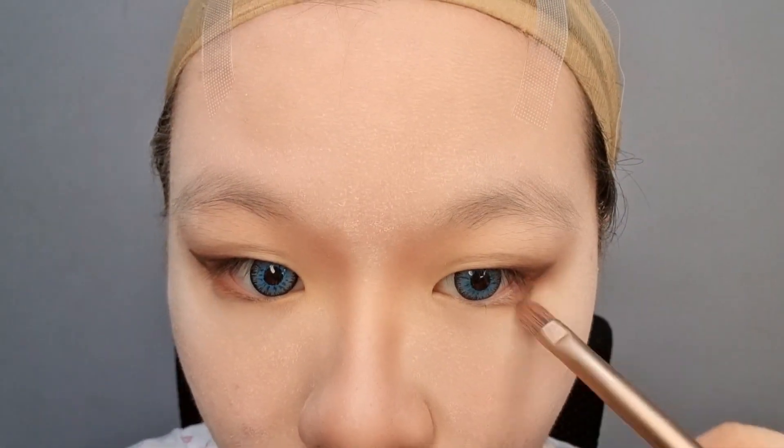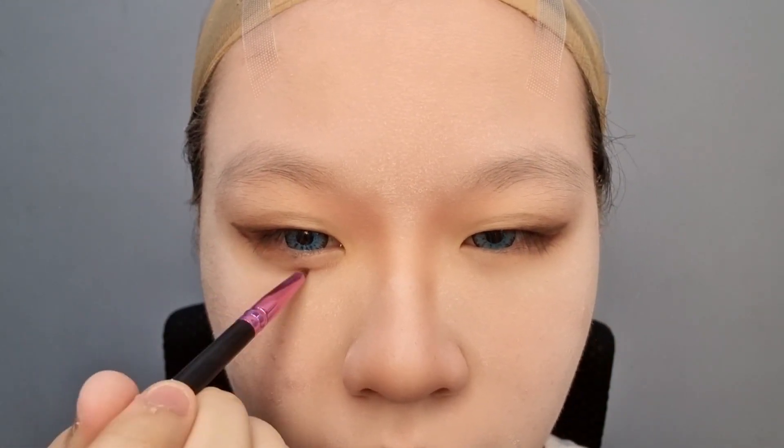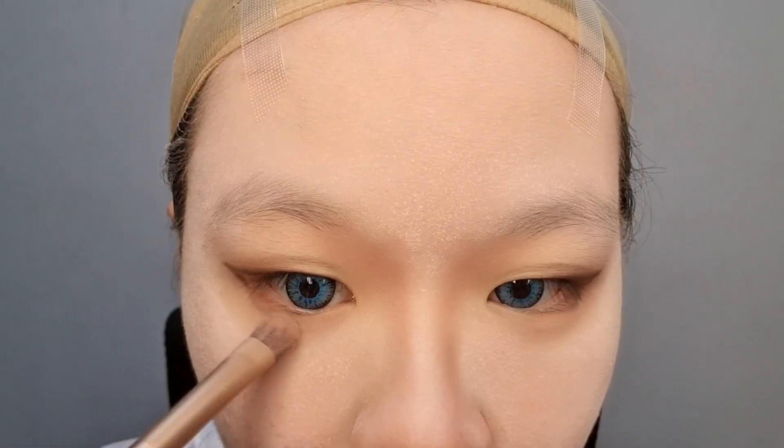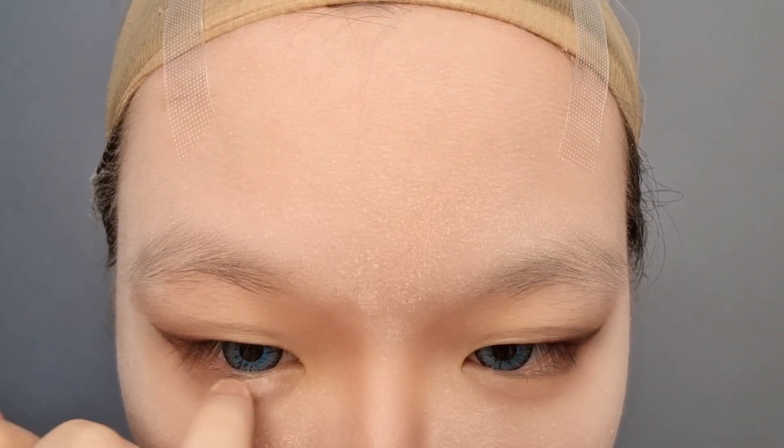Then I put dark red eyeshadow under my eyes. Since Killua has big eyes, I exaggerate my agyo sal by outlining it with brown eyeshadow to make my eyes look super big. Then put brown eyeshadow on the sides of your eye and connect it to your agyo sal. Put light eyeshadow on your agyo sal so that it will make your eyes look more pop out.